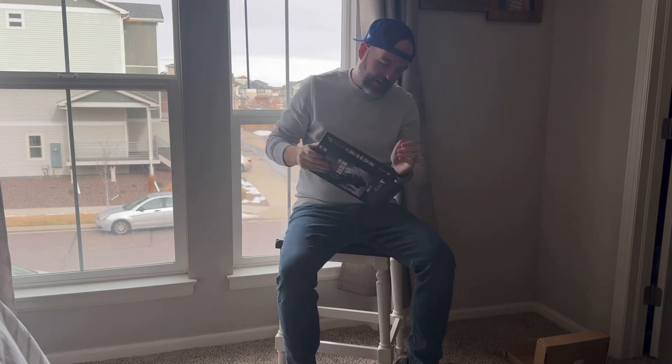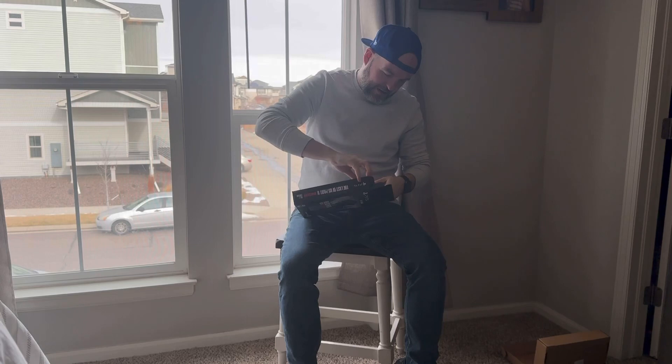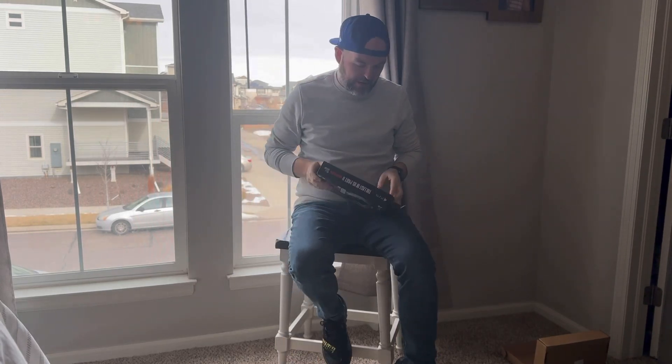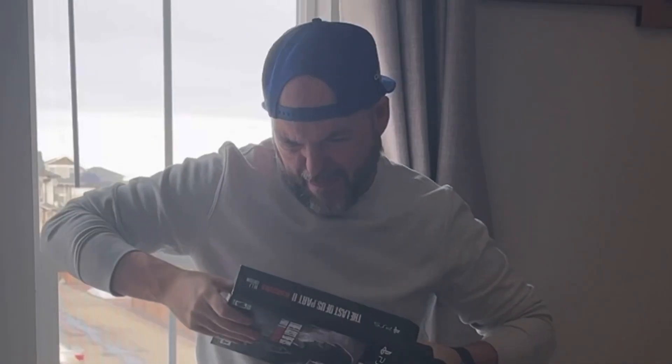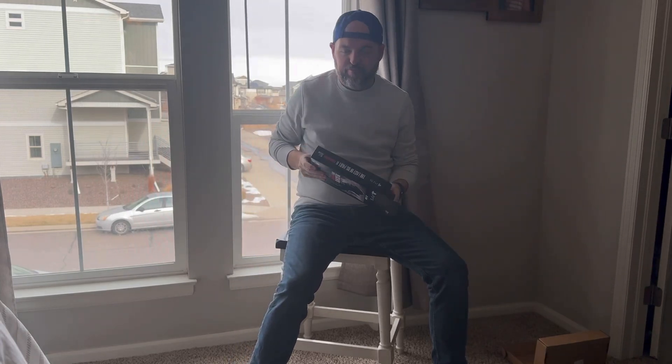These boxes just don't want to slide — nothing wants to slide out of them. After much struggle, I've got it out of the sleeve. It's just kind of a blank canvas, just black, with 'Last of Us Part Two Remastered' on there.